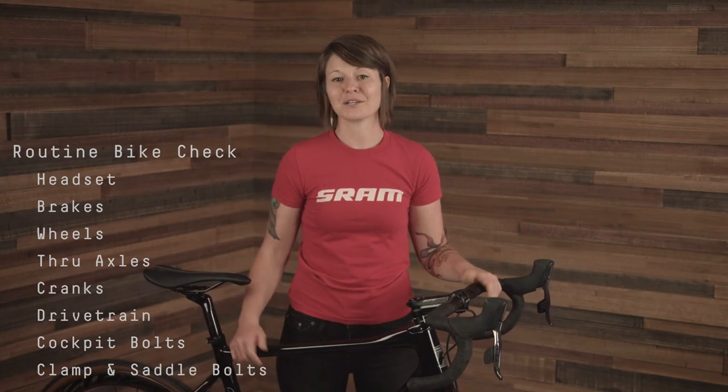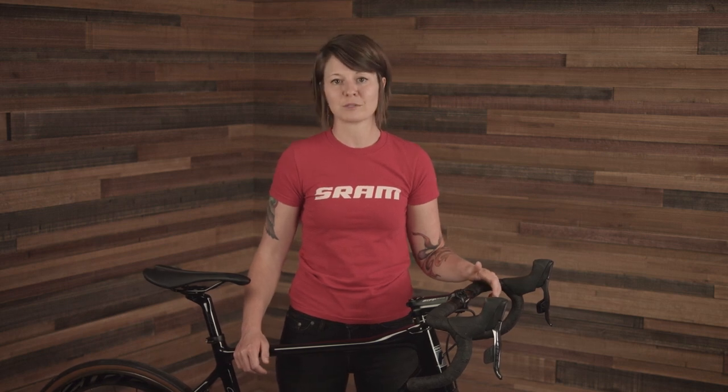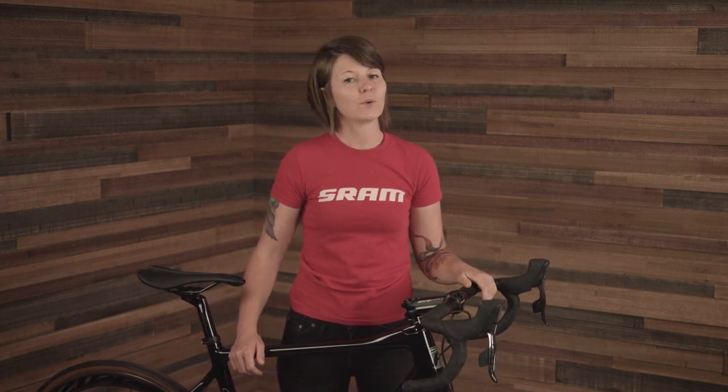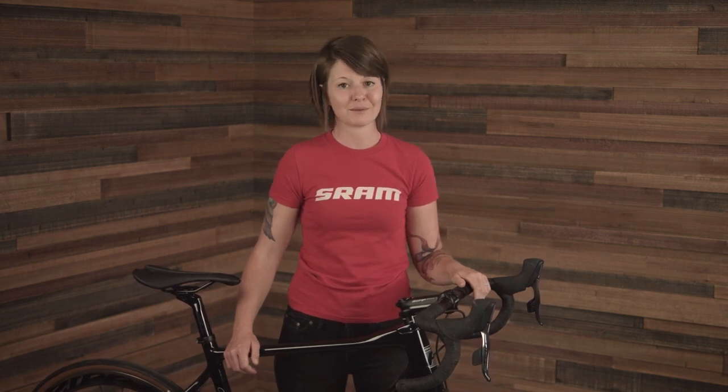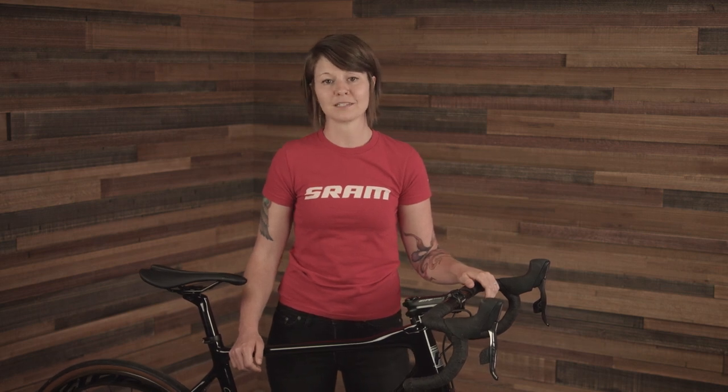And this concludes our routine road bike check. These simple maintenance inspections will help to identify and address potential ride hazards early and will help to provide you many miles of smooth, safe, and quiet riding on your SRAM products. As always, if you notice any damage to your bicycle frame or components, or if there's anything you're unsure about, please stop riding and reach out to your local professional mechanic for assistance. Subscribe for more maintenance videos like this from SRAM, and thank you for watching!